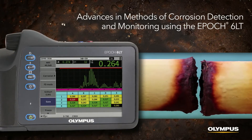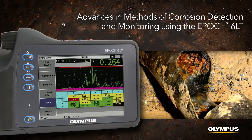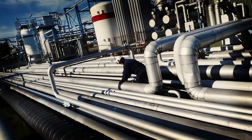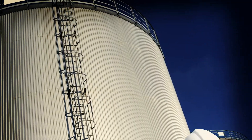In this video, we'll show you how the EPIC 6LT flaw detector is advancing corrosion detection and monitoring. Nearly any common structural metal can be vulnerable to corrosion. When the internal surface of pipes, tanks, and other structures corrodes,